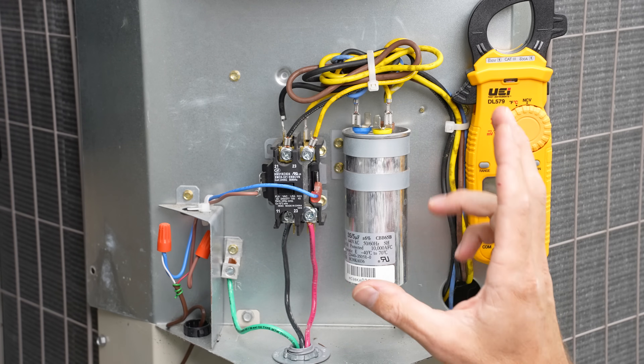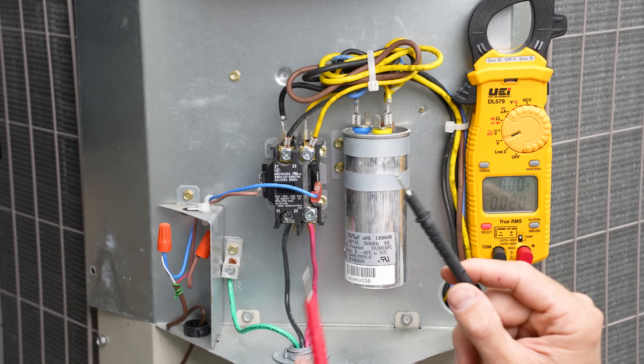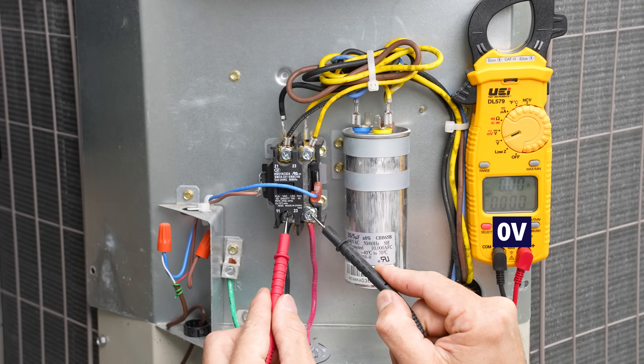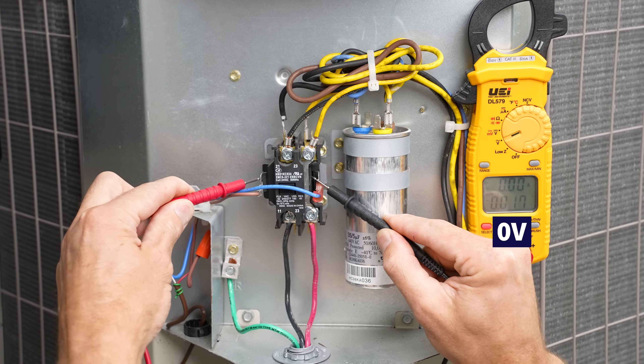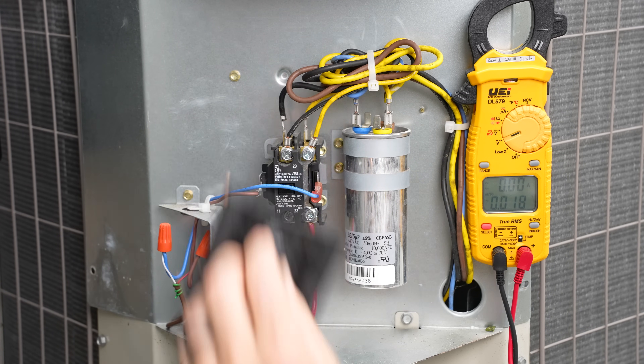Now we're looking in an electrical cabinet of an outdoor air conditioning system with no power right now — just to show you, we have the power off, so we've got no power there and no power there. We have our disconnect pulled at the outdoor disconnect.